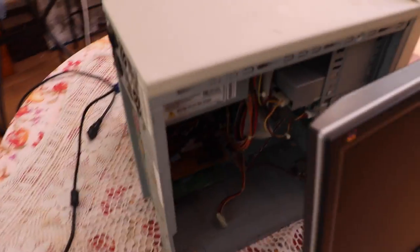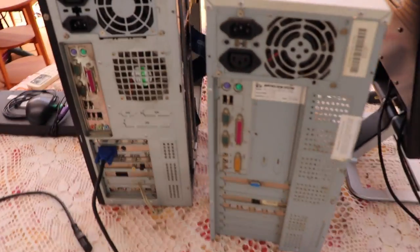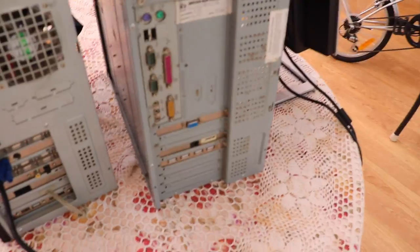This is just a quick little video on some computers I picked up in the rubbish collection. I love rubbish collections. If I lived near a tip, my house would just be full of computer parts.